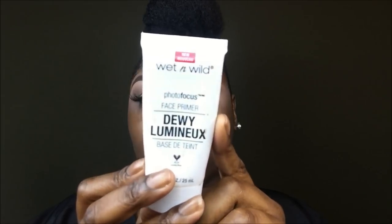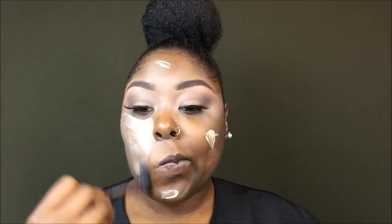Now hopping straight in, I am using the Wet and Wild Dewy Luminous Primer. I use this primer because I love it and also because it's so lightweight. When I do my primer, I like to let it get tacky before I use it, just to ensure that my foundation doesn't move.